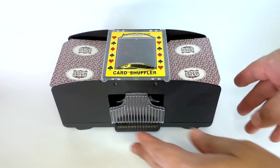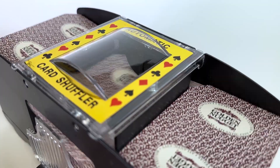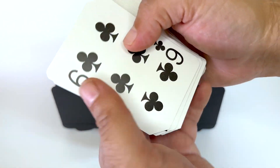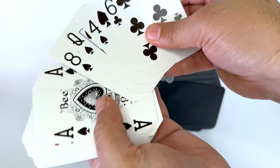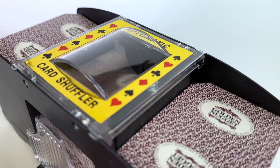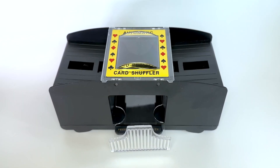I like how simple it is to split a deck and press down the bar to shuffle. After a few shuffles the cards are well mixed and ready to play. Overall very pleased with this shuffler on how well it works. It is a good value for the price and therefore I rate this product 5 out of 5 stars.